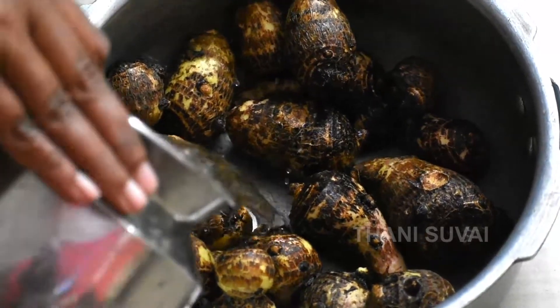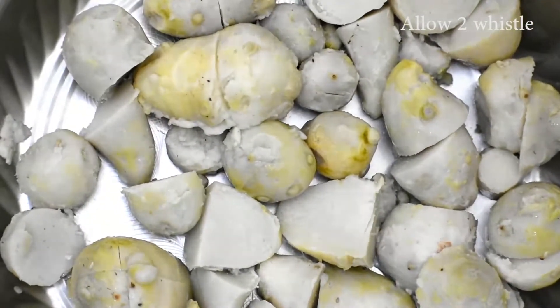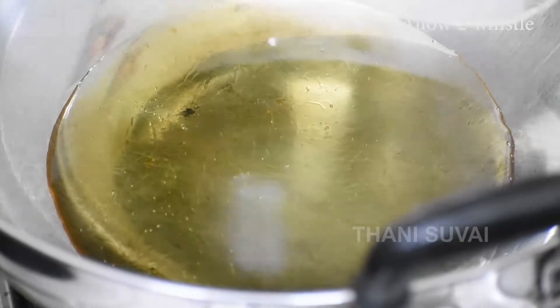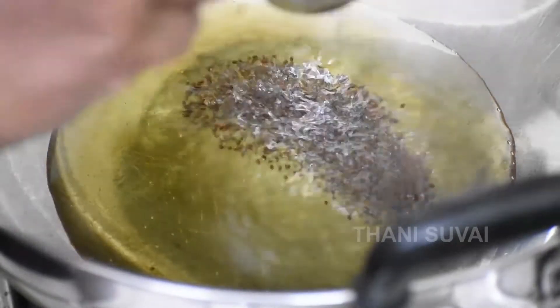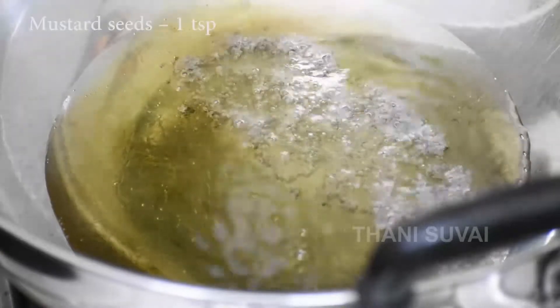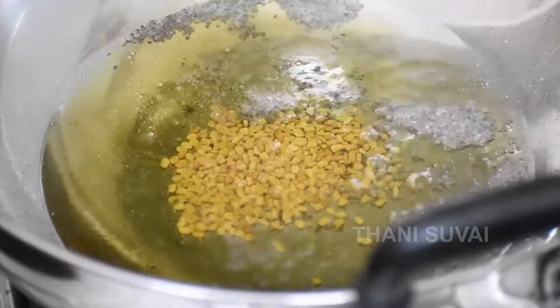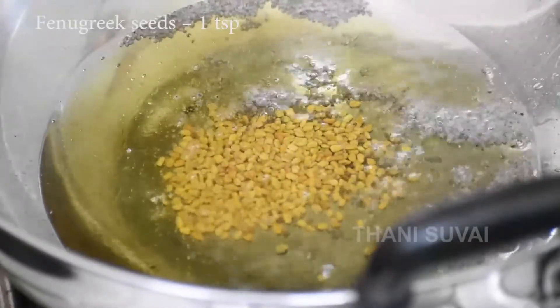First, put a glass of water. Then let's use a gel. For the gel, put a glass of water and use a spoon of water. Put a glass of water in the pot, then put 1 spoon in the pot.